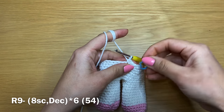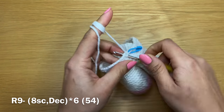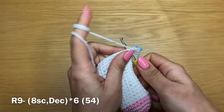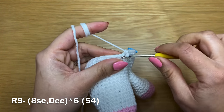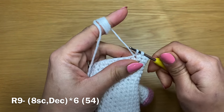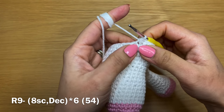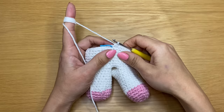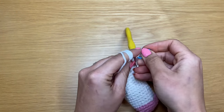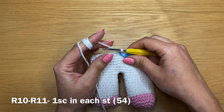Start the next round with a single crochet and place your stitch marker, then work seven more to make eight total. Once you have your eight single crochets in a row, work a decrease in the next two stitches: put your hook in, pull up a loop, go to the next stitch, pull up a loop, yarn over and pull through all three loops. Follow with eight single crochets, a decrease, eight single crochets, a decrease all the way around. At the end, stitch count should be 54. Follow with two rounds of just single crochet.